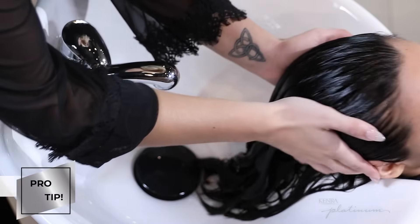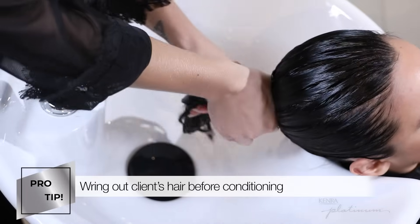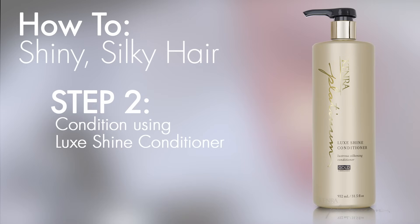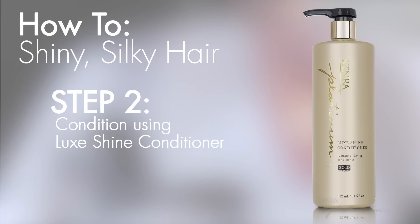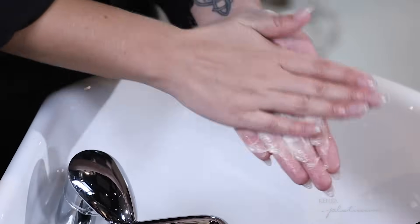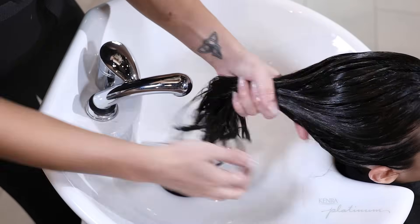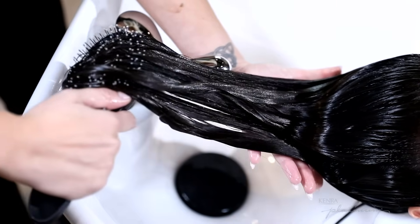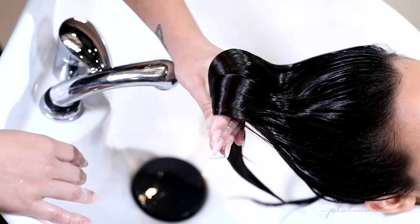Before conditioning I like to wring out my client's hair so that there's no moisture in the way of the conditioner absorbing. I absolutely love this conditioner because it creates so much easy slip in the hair. This allows me to detangle it and gives my clients that extra push of manageability that makes their hair look super healthy and shiny at the end of the service.